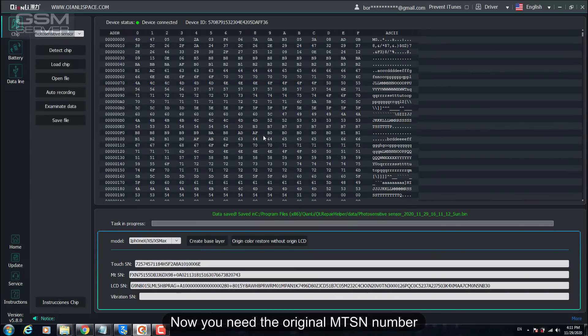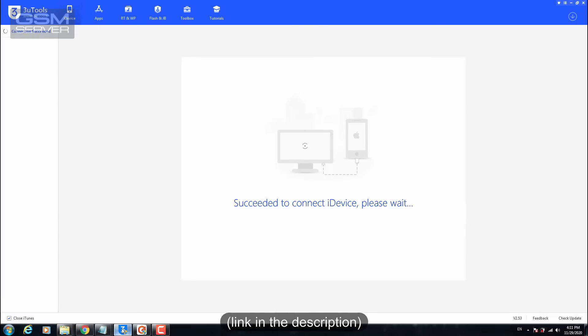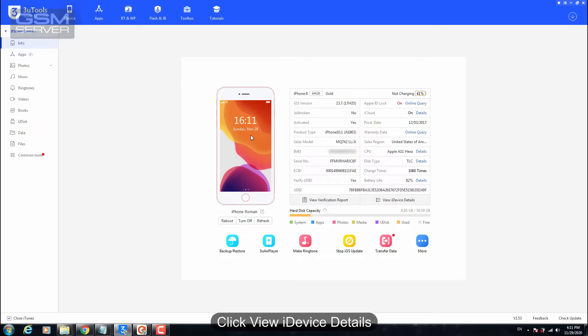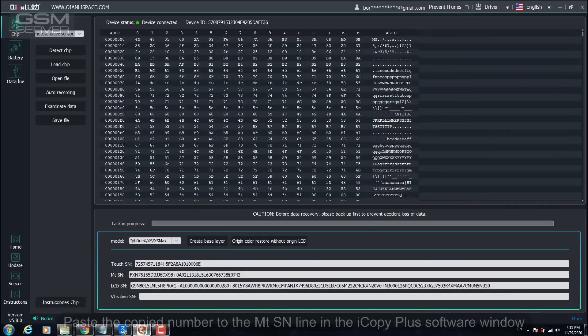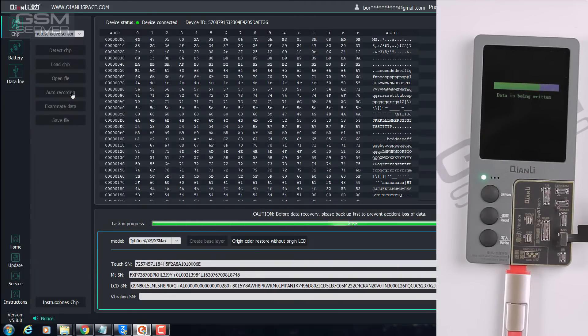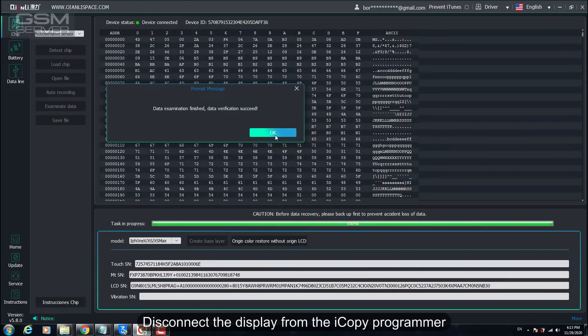Now you need the original MTSN number. To read the original display data from the iPhone, you can use the 3U Tool software — link in the description. Run this software and connect the iPhone to the PC. Click View iDevice Details to see all the required data. Click the coverboard number MTSN to copy it. Paste the copied number into the MTSN line in the iCopy Plus software window. Press Auto Recording to save the changes. Press Examinate Data for verification. Disconnect the display from the iCopy Programmer.